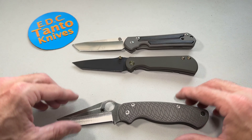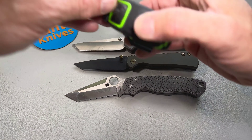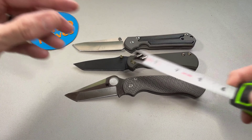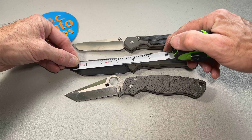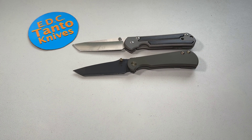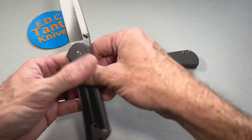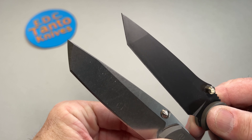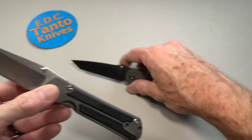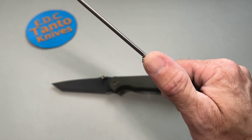For comparison, here's the Chris Reeve Sebenza 21 and a Spyderco PM2 — all these knives are pretty much in the same length range. The Merchant is just a hair under eight inches in length, with a three-and-a-half-inch blade and about three-and-a-quarter inches of actual edge. It's pretty comparable in length to the Chris Reeve, but a very different tanto design when you look at the tips. The Chris Reeve is a lot thicker all the way out to the edge.